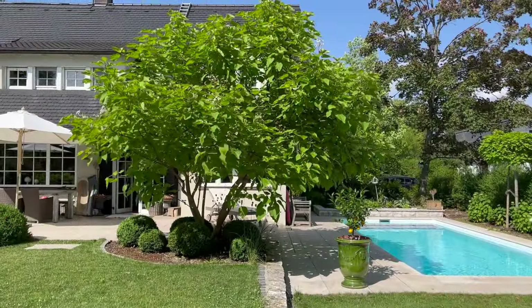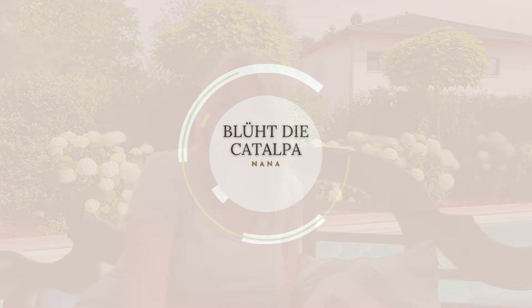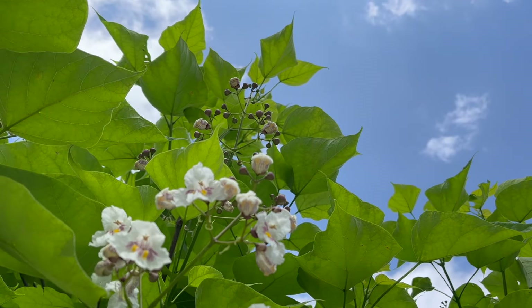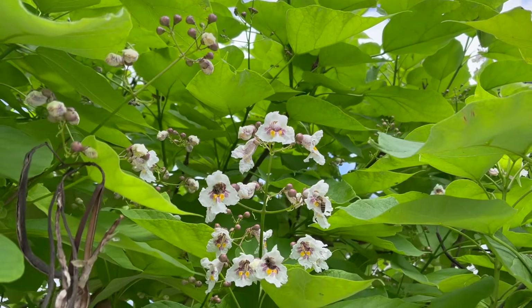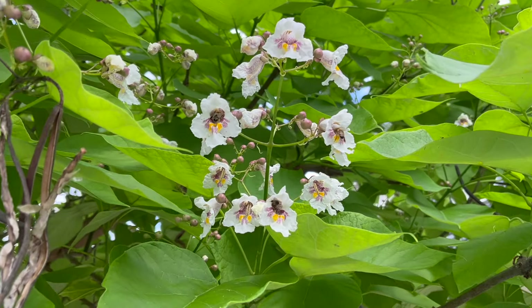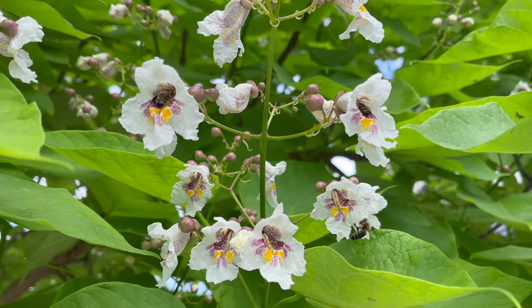Eine andere Frage, die ich oft gestellt bekomme, ist: blüht die Katalpa Nana? Leider blüht die Katalpa Nana nicht. Die mehrstämmige Katalpa, die ich im Garten habe, hat ja immer wunderschöne weiße Blüten und bildet dann diese langen Schoten mit ihren Samen. Aber das macht die Katalpa Nana nicht. Das ist meine mehrstämmige Katalpa, die jedes Jahr so im Juli wunderschön blüht. Aber ich finde es gar nicht so schlimm, dass die Nana nicht blüht — ein Grund mehr, euch beide in den Garten zu holen, die mehrstämmige Katalpa und die Nana, weil dann habt ihr die Blüten und den Kugelbaum.